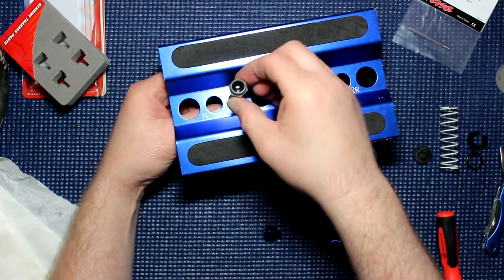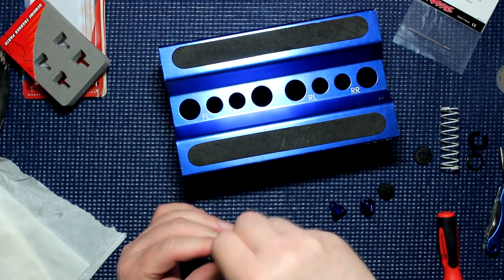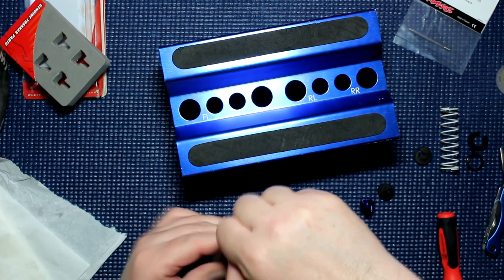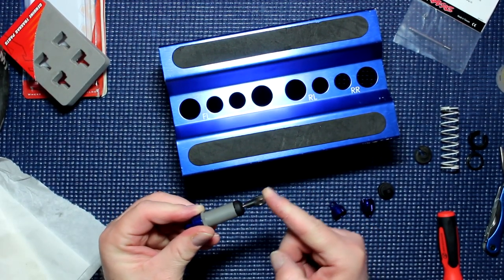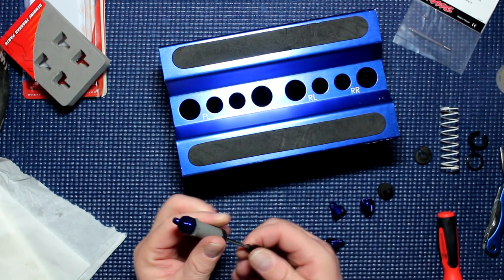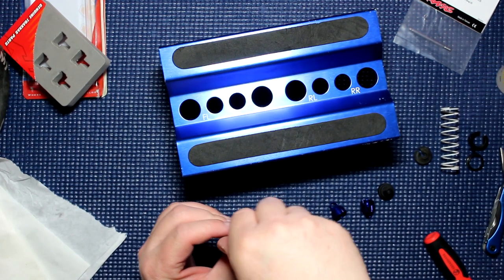Now we'll grab our shock and take our cap. Make sure our shock is extended completely and we're going to screw the cap on top, making sure we're pointing it straight. Make sure it's tight. Now we need to grab our shock and compress it — and that's telling me our bladder is not correct, because it's supposed to come out by itself. Now what we're going to do is reopen it and check our bladder.